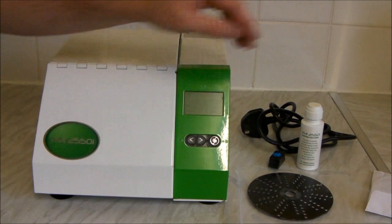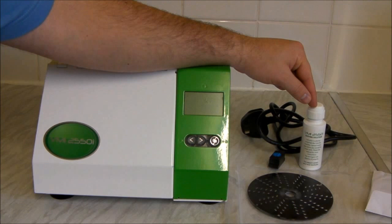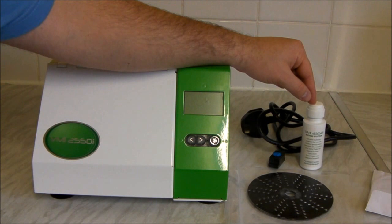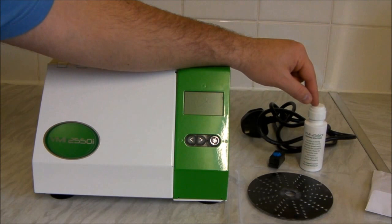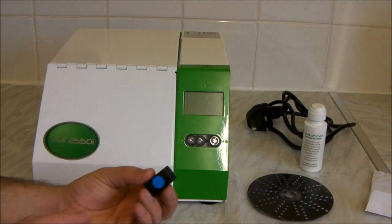Inside the machine there will already be a buffing wheel installed. You also get one bottle of the cleaning fluid. This is meant to clean up to 250 discs, or 250 minutes worth of cleaning. This is still my first bottle — I've used the machine for nearly 600–700 minutes now and I'm still on it. So you really haven't got to be too stingy with this stuff. You get a power cable and you get some instructions.